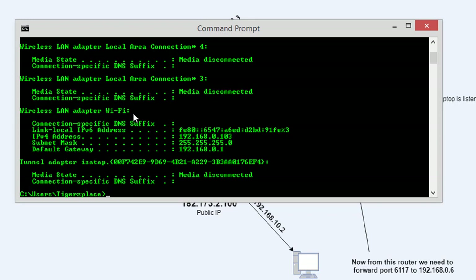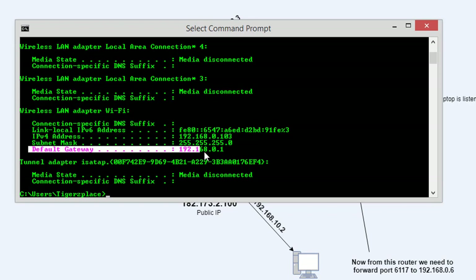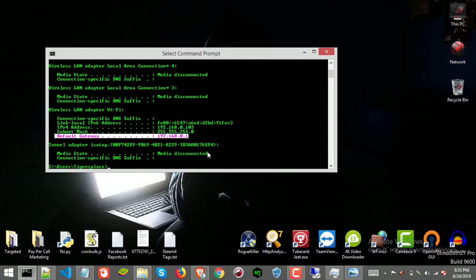You might have a LAN cable connection or maybe an external Wi-Fi adapter, so make sure you know which interface your device is actually connected to the router through. In your connected interface section you will see the IPv4 address — that is your laptop's IP address — and the default gateway, which is actually the router's IP address through which we will access the router. Now we have both IPs noted down and we are good to go.